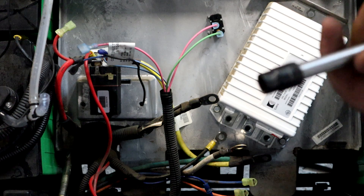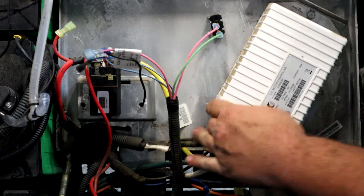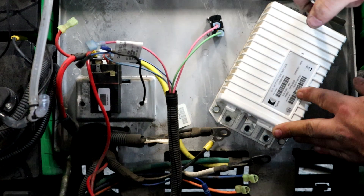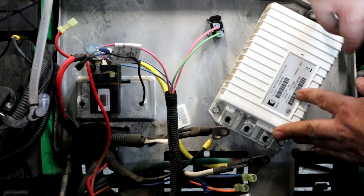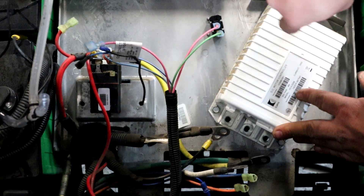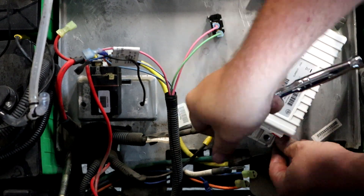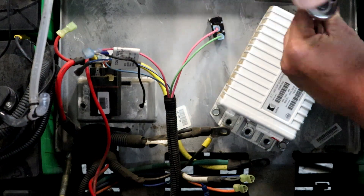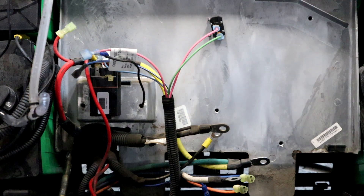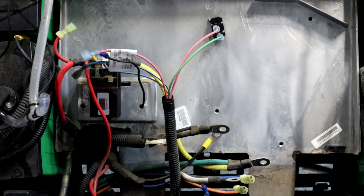Now we're going to swap over to a 3/8 socket and remove the controller — make sure everything's clear and disconnected. You'll have one bolt up top and two on the bottom. Now comes that little bitty nasty dirty controller — set that aside and let's work on the solenoid.